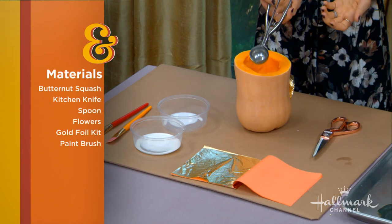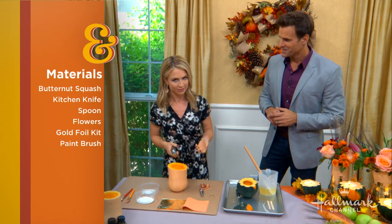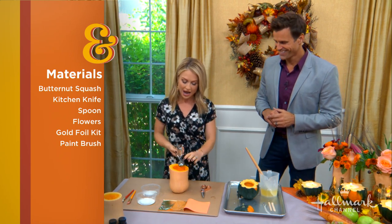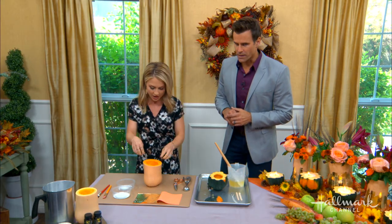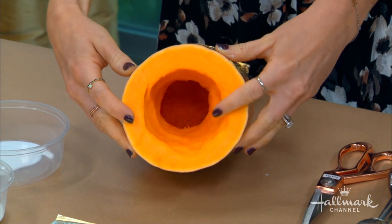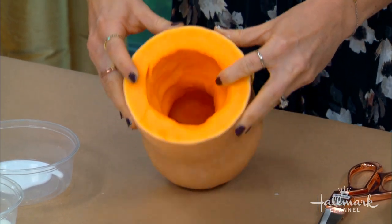Easy enough. You can either use a melon baller or a cookie scoop — I tend to have many cookie scoops around my house. You scoop it out like that, but I do recommend a melon baller if you have one; it works a little bit better. You could even use the same type of tools that you carve pumpkins with. You go right down in there and eventually you'll get down to where the seeds are. It's a little bit of elbow grease, but that's what you get.